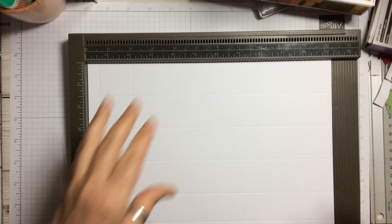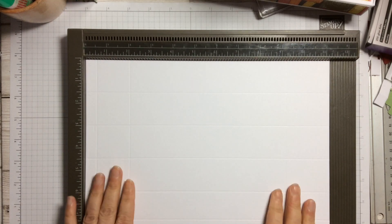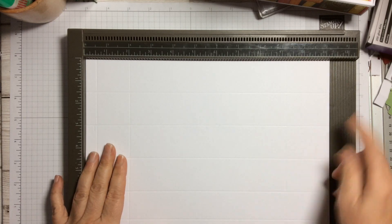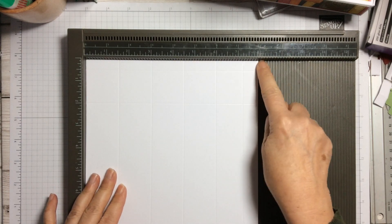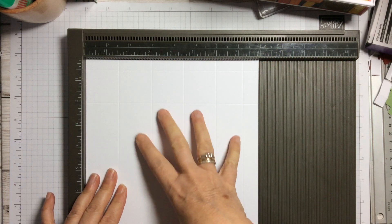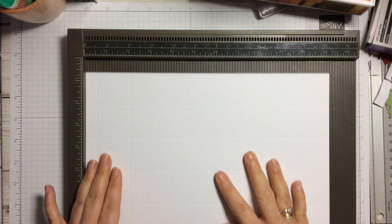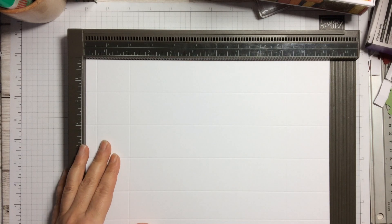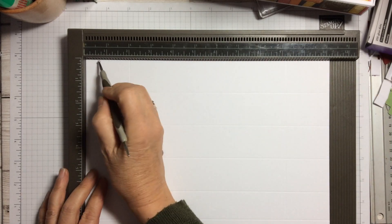So you need a piece of cardstock which measures 11 and a quarter inches by 8 inches. Just take a standard piece of cardstock — you've got 8 inches on the short side and 11 and a quarter inches on the long side.